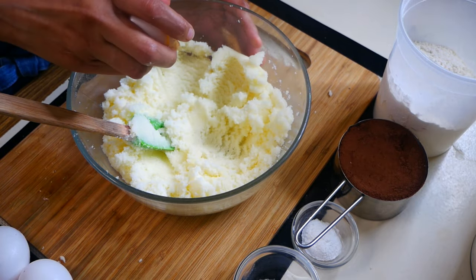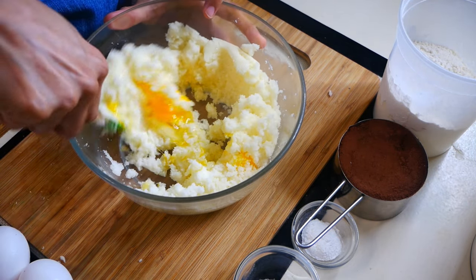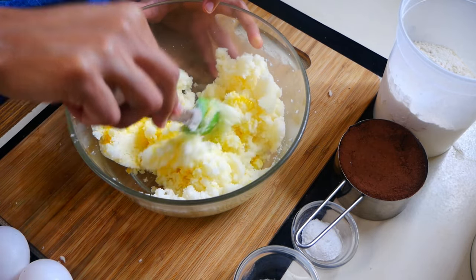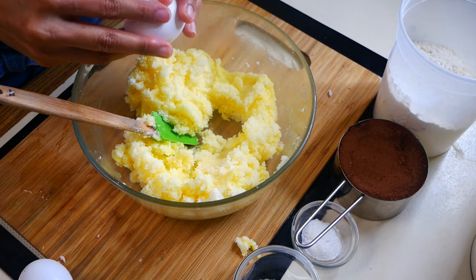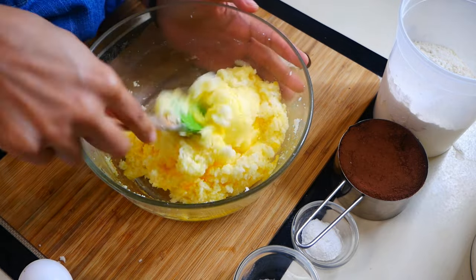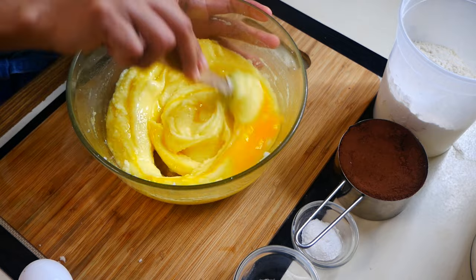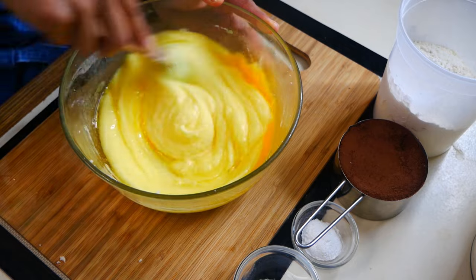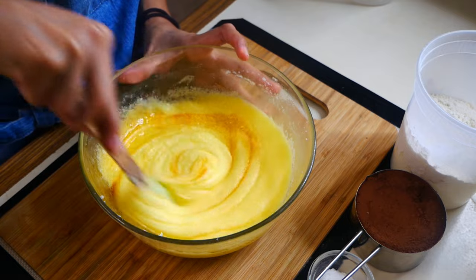Next we're going to add four eggs into the butter sugar mixture, one egg at a time. Adding one egg at a time is going to result in a super fudgy cookie, so this step is super important.